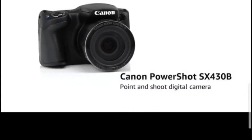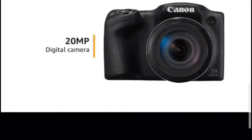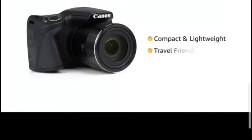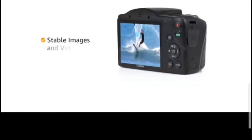The first thing is the resolution. The camera has a great resolution. We can also talk about its portability.